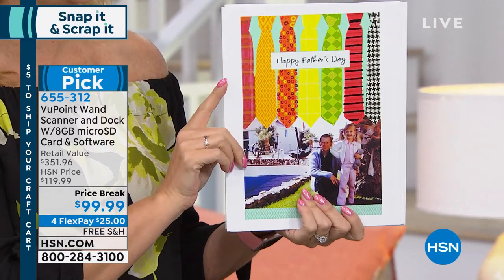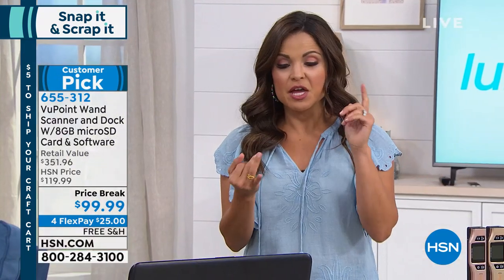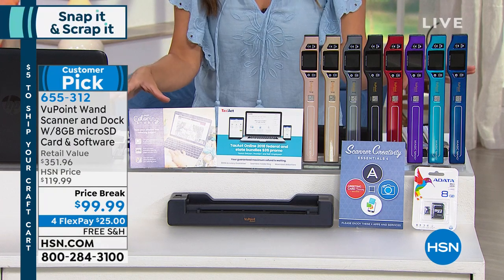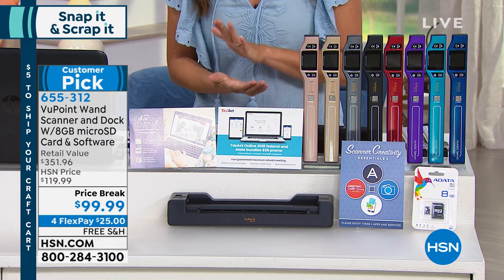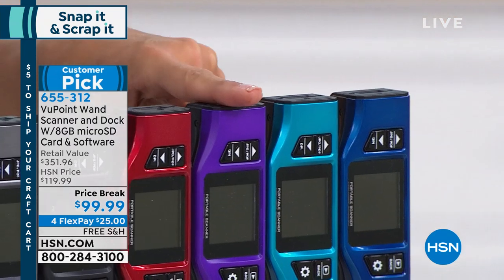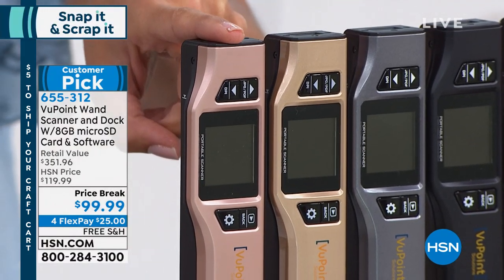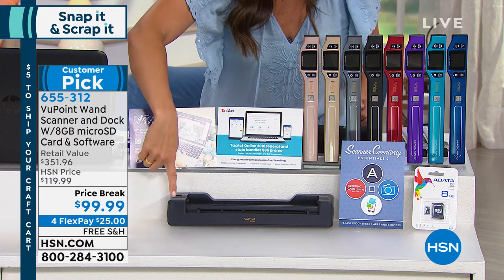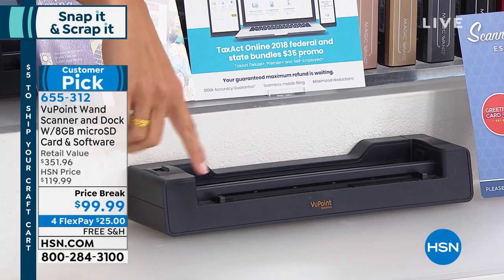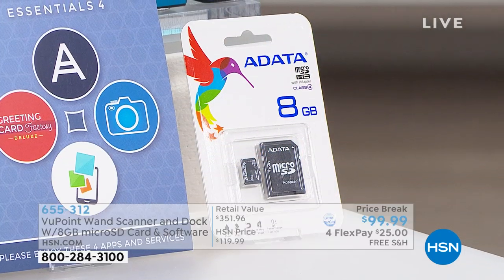We're including a card-making program which makes this really nice. If you're watching right now, it really is a great opportunity because you're getting more than $350 worth at retail of equipment, software, and everything you need to get started. Free shipping and handling right now and four flexible payments — so $25 gets everything home. Start with choosing your color: blue, turquoise, purple, red, black, pewter, brand new champagne, and rose gold. In addition to the actual wand, you're also getting the docking station — until recently you used to have to purchase this separately. You can charge it this way as well. You're getting the eight gig SD card to store your images on.